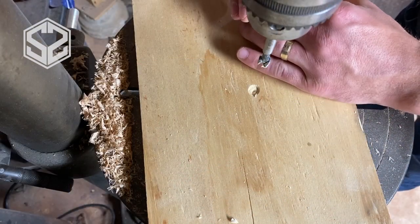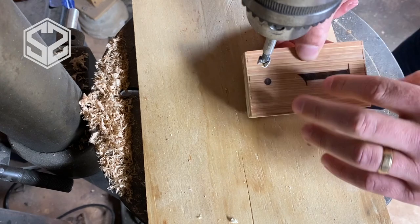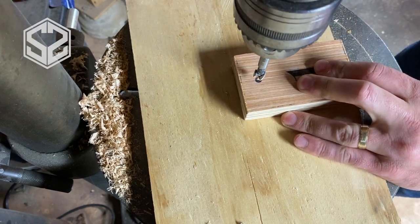Now that all of these have dried and I've put a clear coat on the front and back, I need to drill out the hole that I'm going to be hanging all these numbers with.